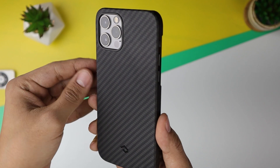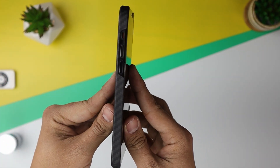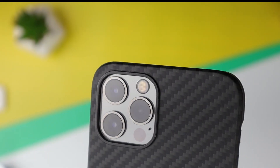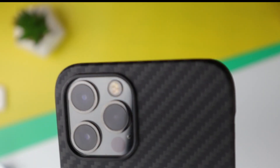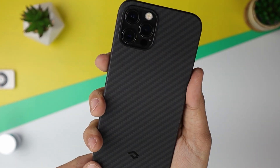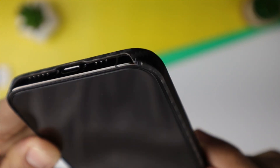This case feels very good in the hand, it's very light, and I can barely feel it when it's on. Sometimes I even forget I have it on. As you can see, the carbon fiber pattern is very nice and it looks pretty high quality. What's beautiful about this case is that it leaves a lot of room for screen protectors, so the lip comes out just as much as the screen protector, making it look really uniform.